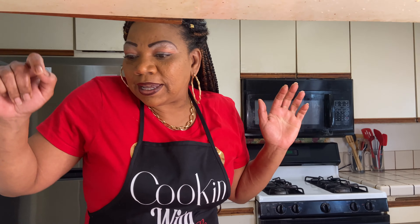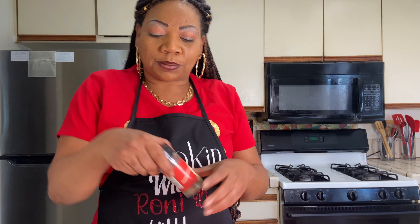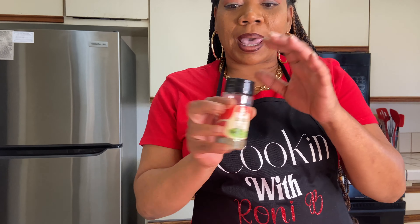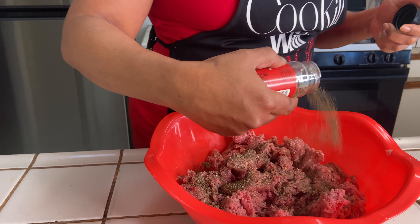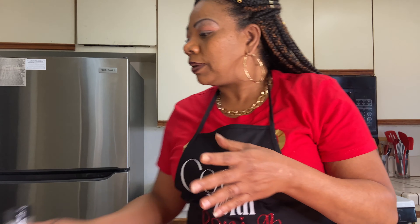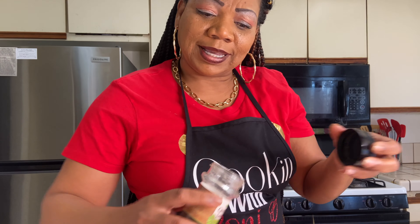I'm gonna get in there with my hands because that's what I do. Let's start with seasonings. I'm gonna use some basil — we're doing it Italian style y'all. I want to taste it; when I eat it I want to be like, oh yeah, this tastes Italian style.